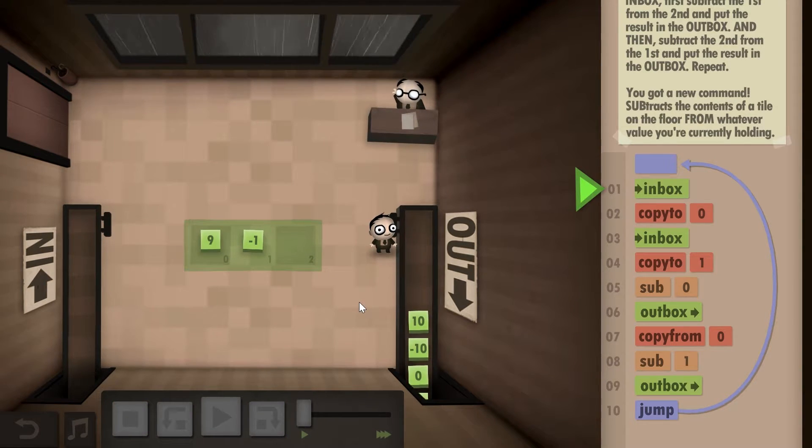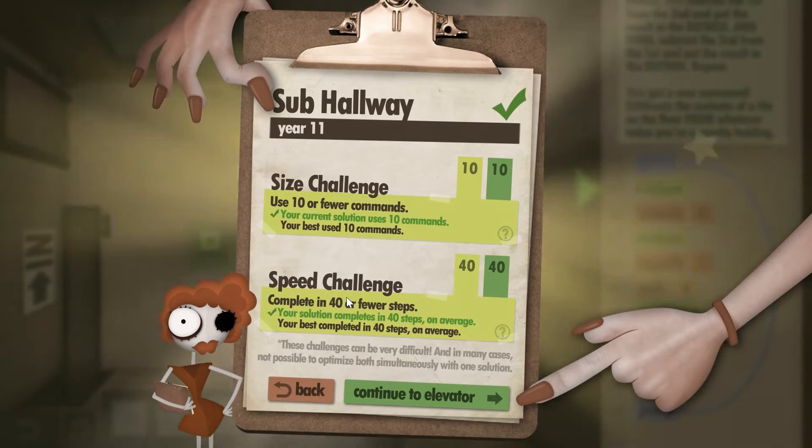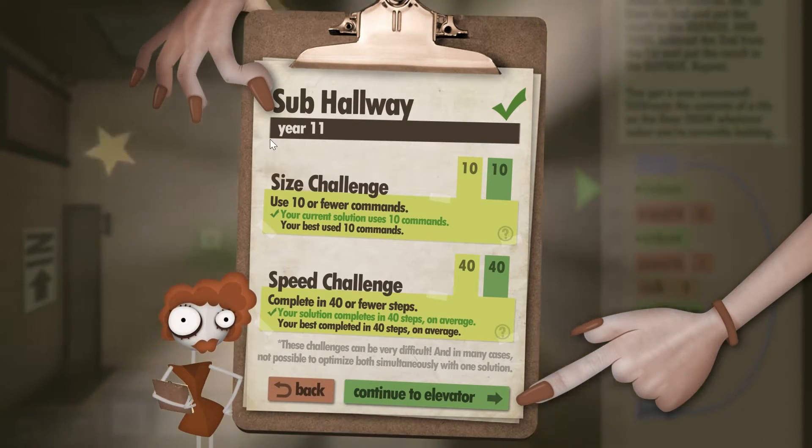And I think that's it. Look at that — size challenge and speed challenge complete. That's all you do for this particular level. This is Year 11.